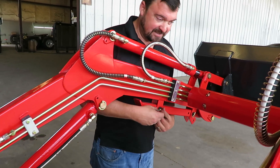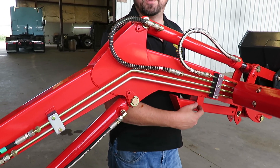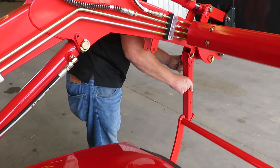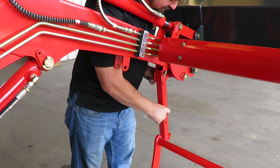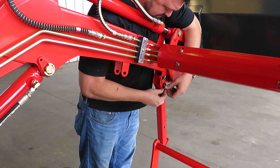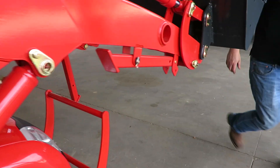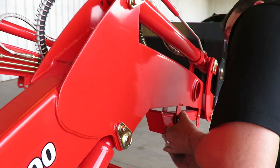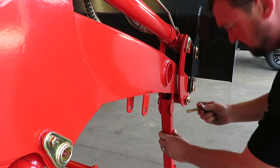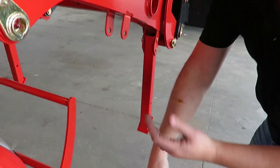Here we go. You pull this pin out and they've got a little washer on this one to make it so when it vibrates it doesn't rattle. Put it back in right down here — you've got to hold your mouth just right. The guy you bought it from did a good job of greasing it for you.